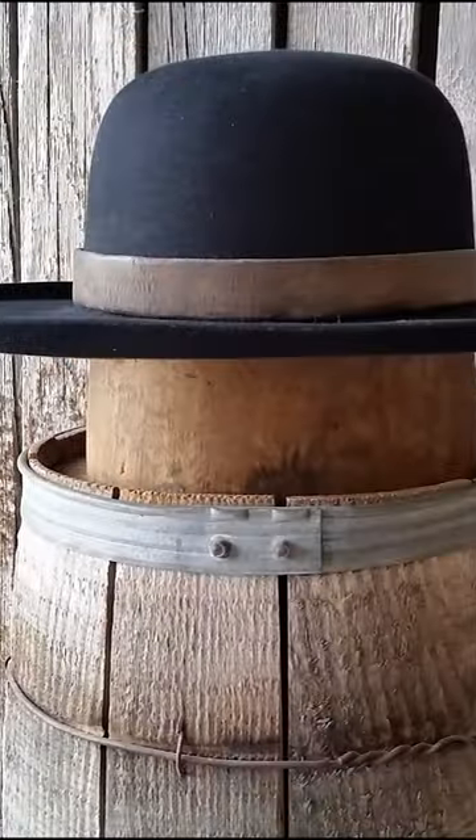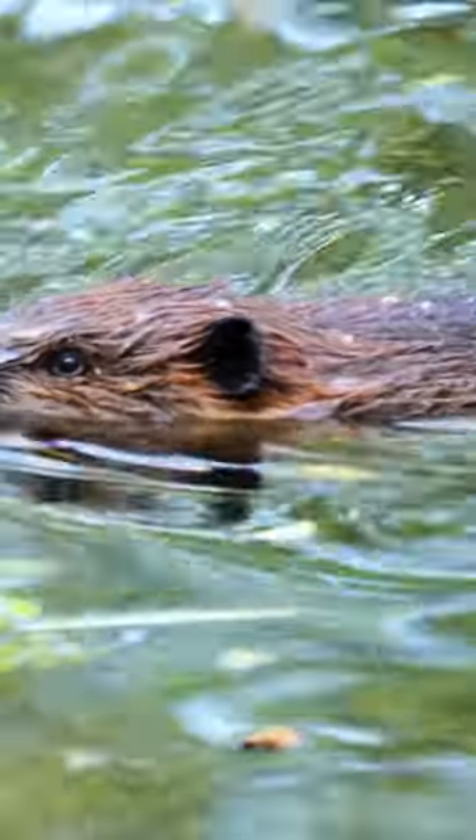In 1865, John B. Stetson created the Boss of the Plains hat, using fine fur from beaver to withstand the elements.